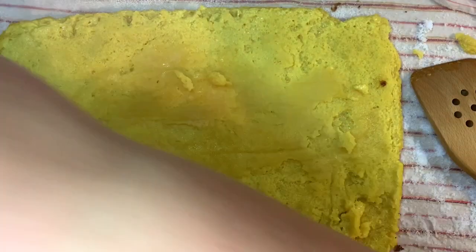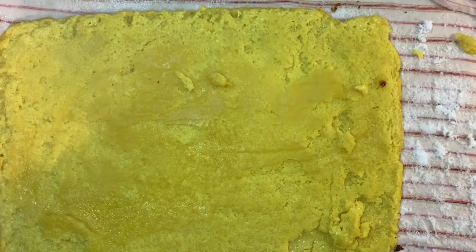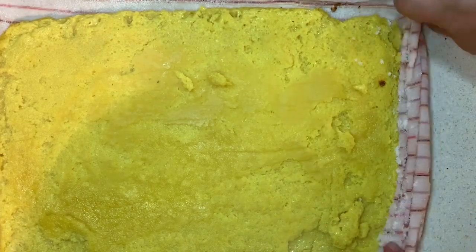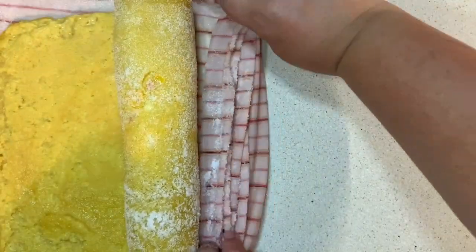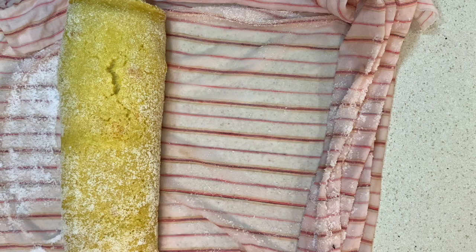Now that it's baked, I place it on a wet towel sprinkled with sugar and I start rolling it with the help of this towel — take a look at how it is done. In the beginning you roll it tighter, and then you just let it roll smoothly.